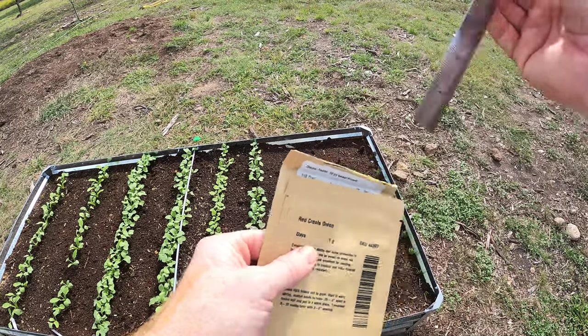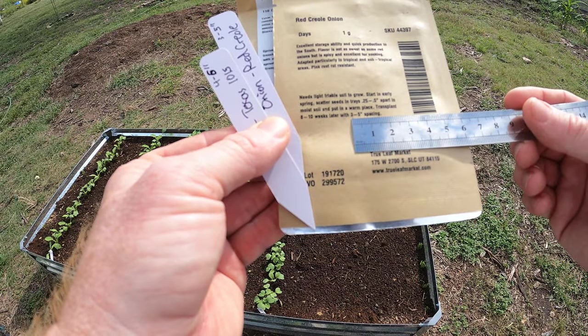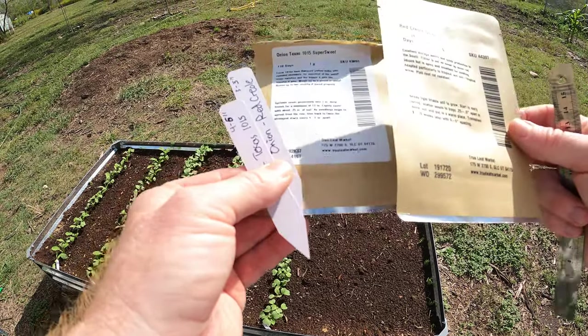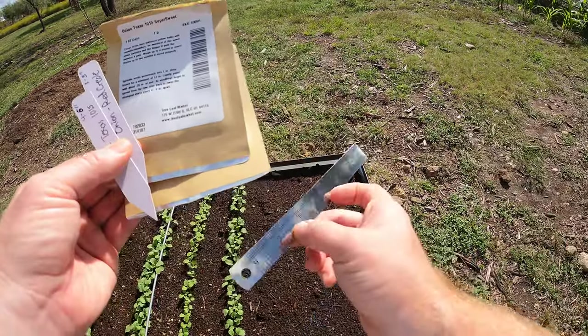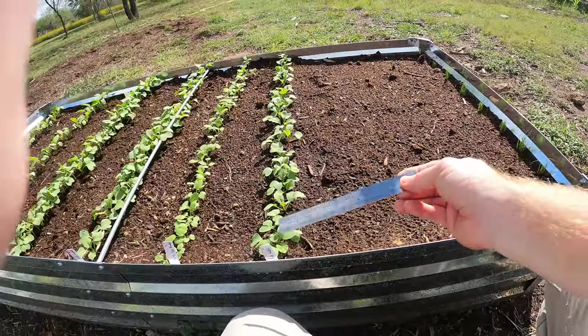Let's go ahead and space this out. When planting, you always want to look at the packet — it says here three to five inch spacing, and this one is four to six inch. So I'm going to say five inch is good between the rows — let's call it six inch. I've got a little six inch ruler here and we're just going to measure.